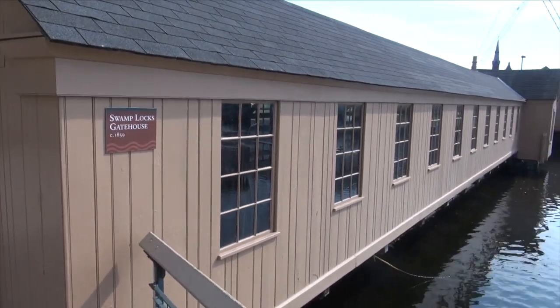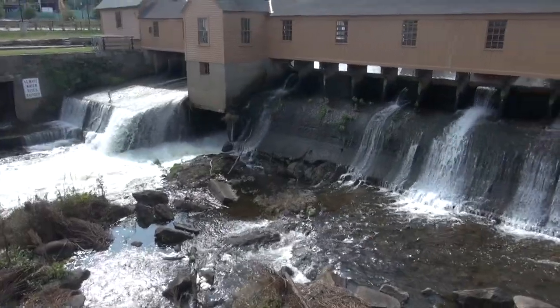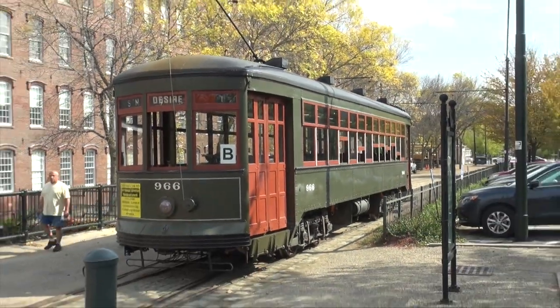Power for the mills came from the Merrimack River, whose canal locks have been restored to enhance the area. Tourists are transported to and from the Mill Museum with trolleys.